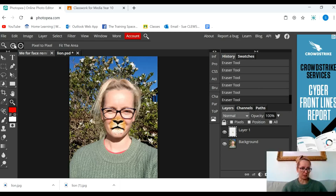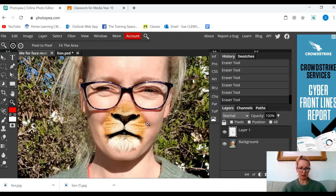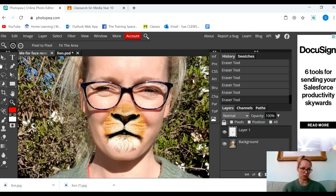One of the things you can do to the lion's mouth — or whatever animal you've chosen to remix — is to try and blend it in a little bit more in terms of colour matching. You can see it still looks a little bit like it's been stuck on my face. So I'm going to select it again, and remember you always have to have your layer selected. If you're ever having any trouble selecting an object you've placed, make sure you've selected the layer down the side.